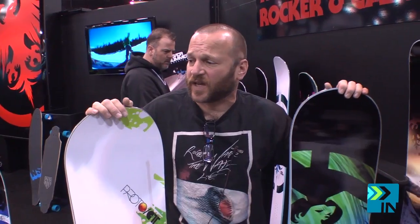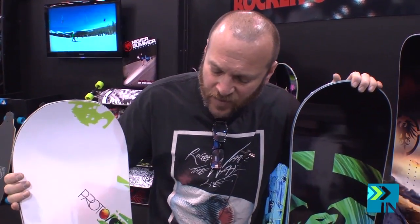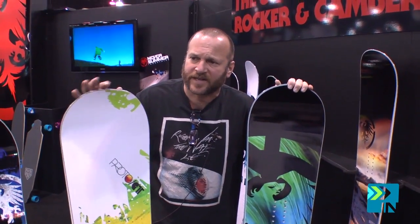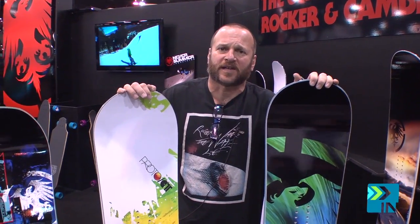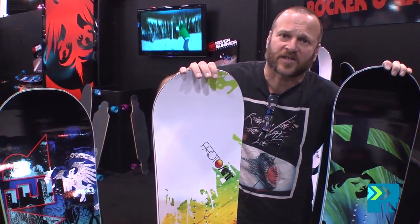We've had the SL, the Evo, and the Revolver in our lineup for quite some time. But people asked us, "We kind of want something that's a little bit of both." So that's how we came up with the Proto. And we did ramp it up — the Evo and the SL feature the centered 4501 base, but the Proto has a centered 5501 that's been graphite impregnated.